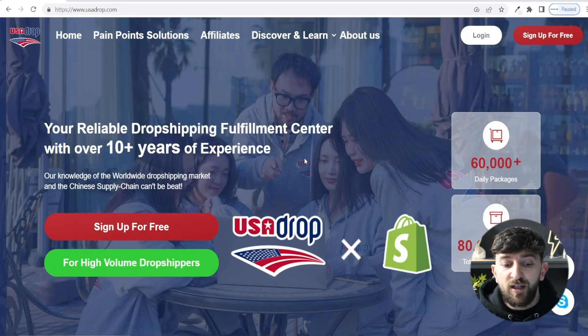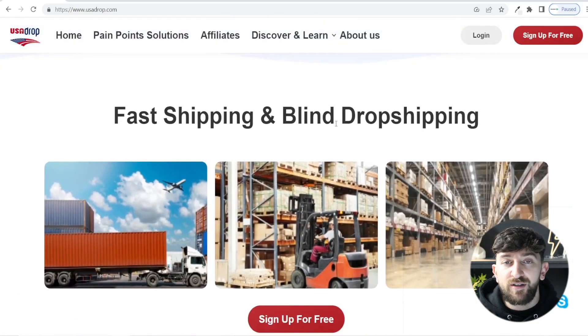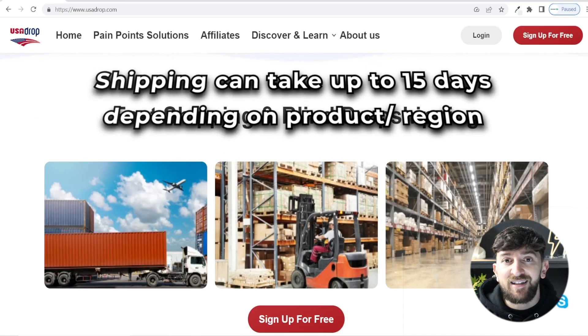Firstly, let me cover why you'd actually want to use USA Drop instead of AliExpress. The first reason is because they have a lot faster shipping than most products on AliExpress. USA Drop does have a warehouse in the US and they also source and ship products from China as well, but their shipping is a lot faster, generally between five and eight days, which is much faster than using AliExpress.